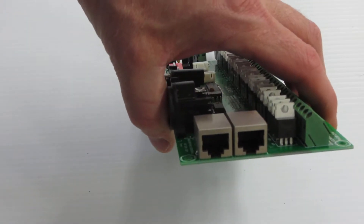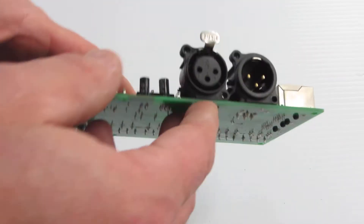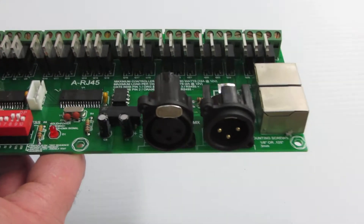On the side, you'll see that it has CAT5 inputs and outputs for the signal, and it also supports XLR plugs if you use standard XLR.